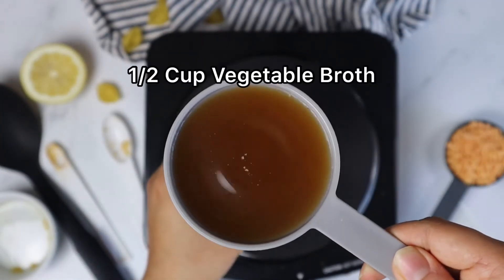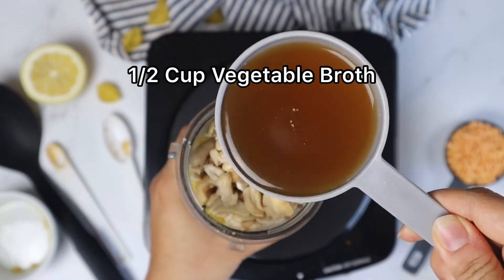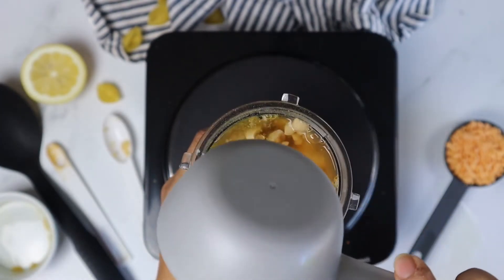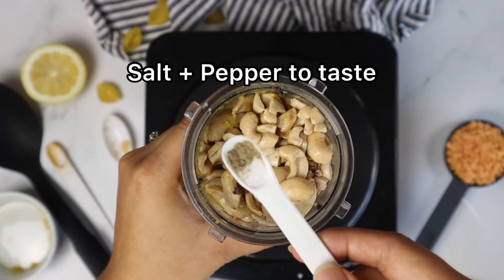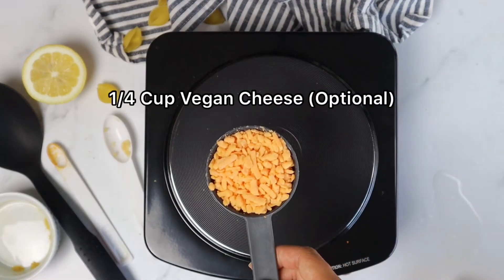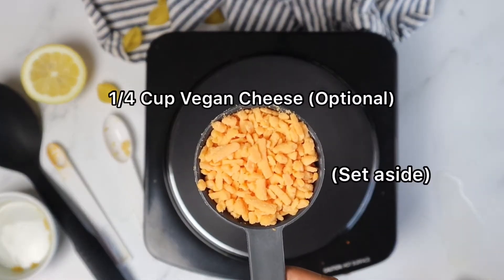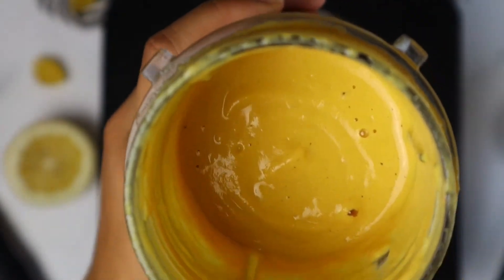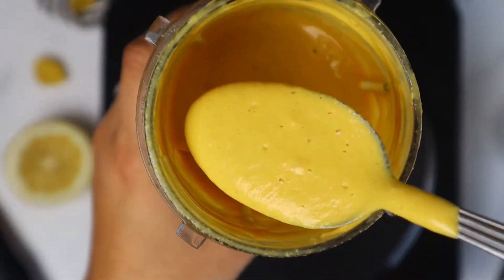Let's start by adding half a cup of vegetable broth. You can always add a little more vegetable broth later to adjust the texture to your liking. Here I used Follow Your Heart Cheddar Shreds. Now let's check to see how creamy it is.